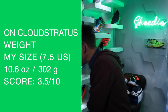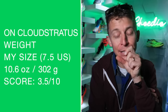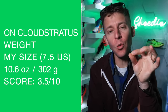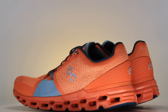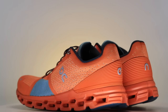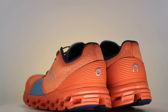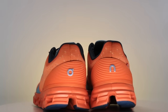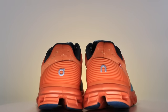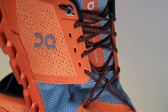In my size, it's 10.6 ounces — that is not good. Weight score: 3.5 out of 10. How could they reduce the weight? The upper has this huge plastic piece on the heel counter — I'm sure it's adding an ounce. It'd be interesting to pull that off, but it's right there on the heel counter and it's just too much for me personally.